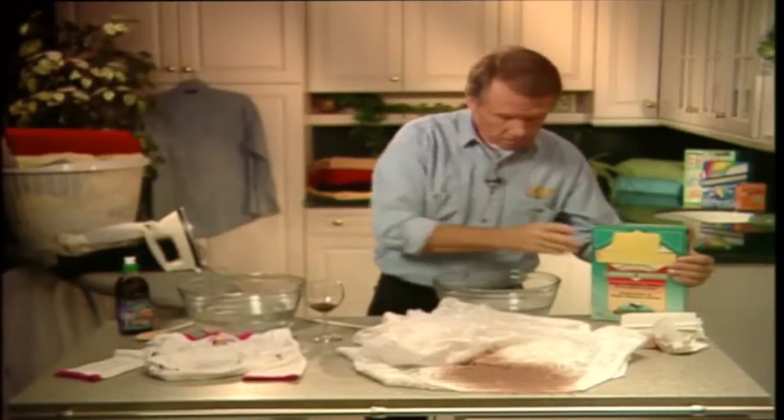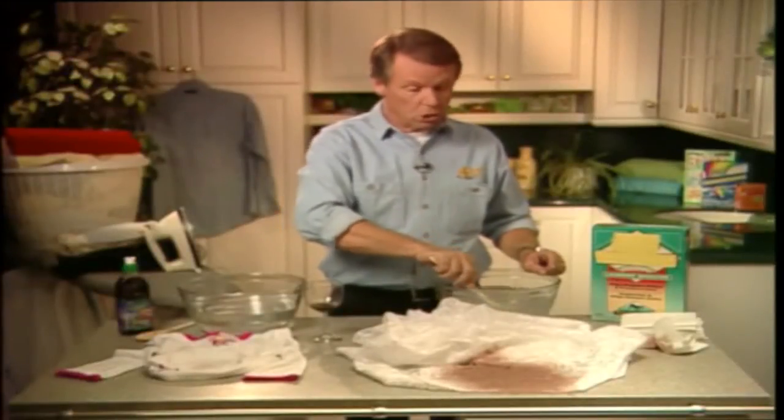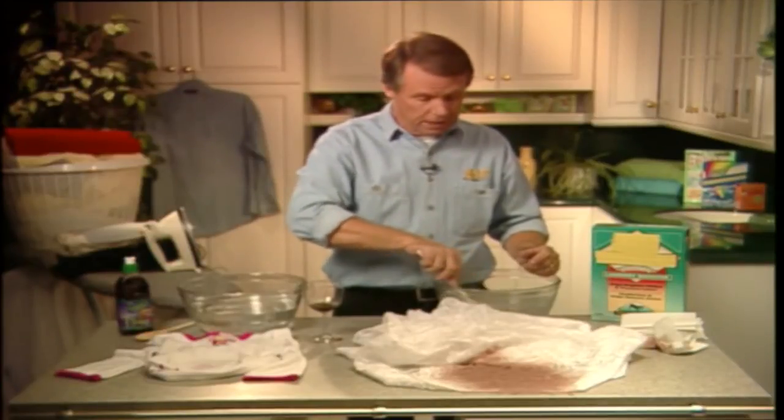Smoosh it around until it's all dissolved. Borax has amazing properties, like restoring colors that have run in the wash and even cleaning carpet stains like pet accidents. If you don't have any at home, go out and get it — you can usually find it in the laundry section of your supermarket.